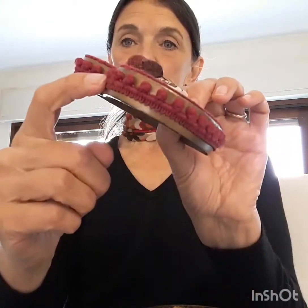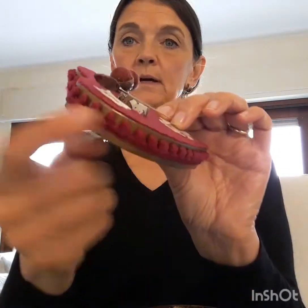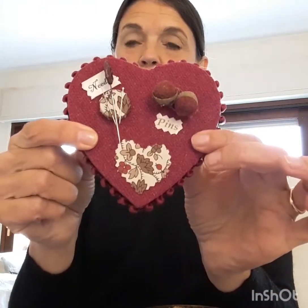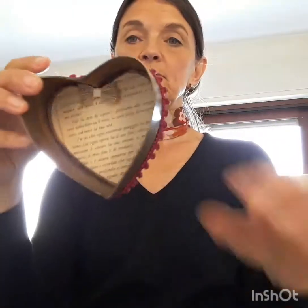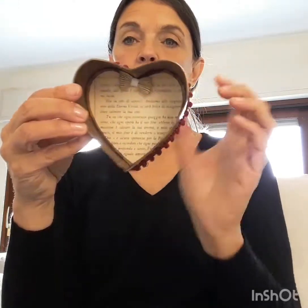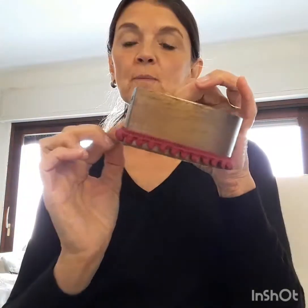I glued pompon trim in a color that matches the top of the box. For the inside, I covered the bottom with decorative paper and a little bow, and the same paper I used for the back. Again, pompon trim around the edges.